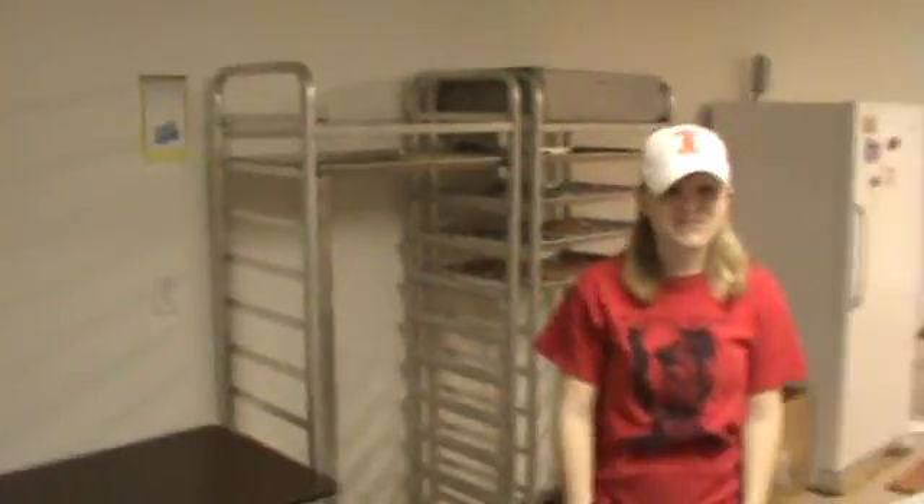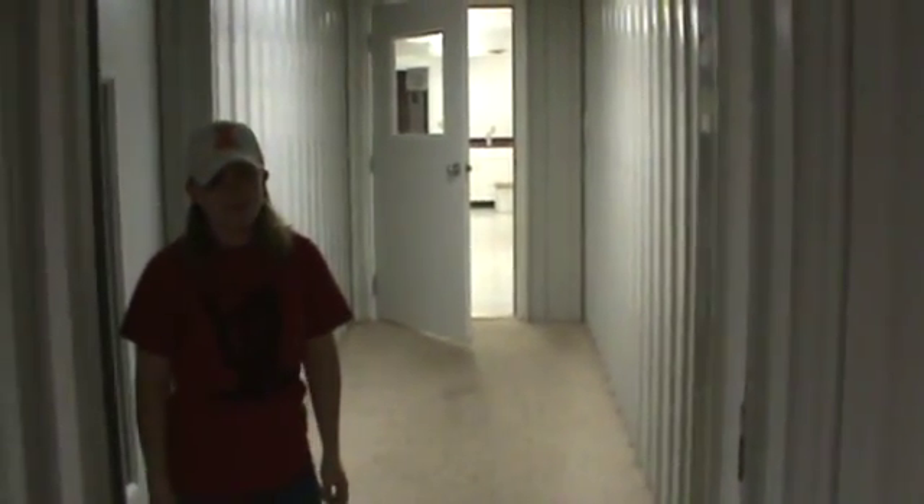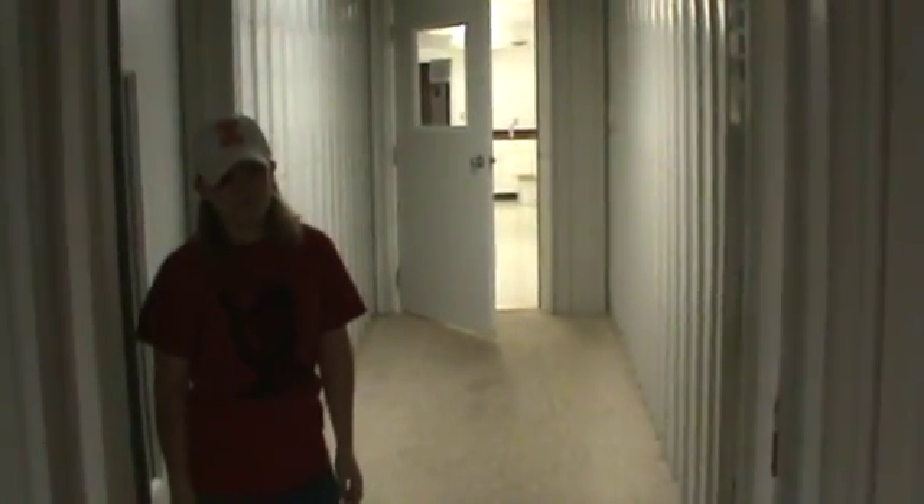So folks, you just saw a tour on how we process semen here at Prairie State. That's one boar down, and on a busy day, just think about doing 89 more of those and trying to get that done in a five or six hour period. Thanks, Marissa, for your help. And if you ever have any questions about semen quality here at Prairie State, feel free to give us a call. Thank you.